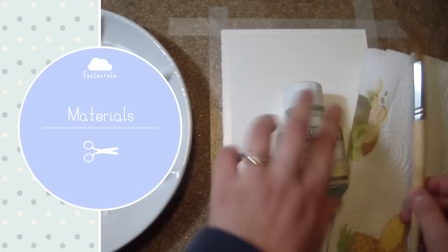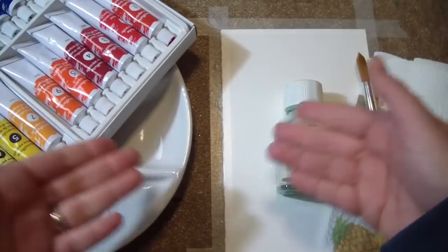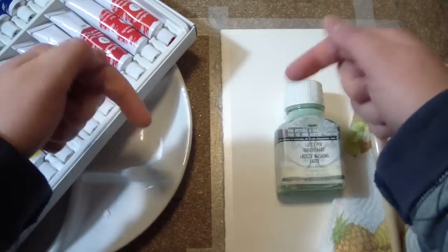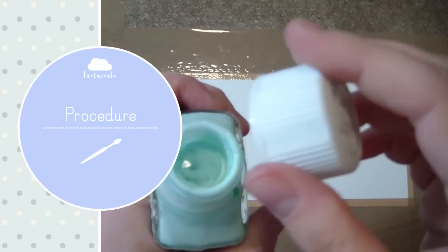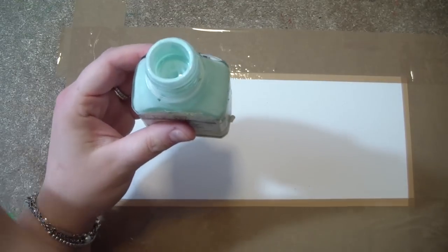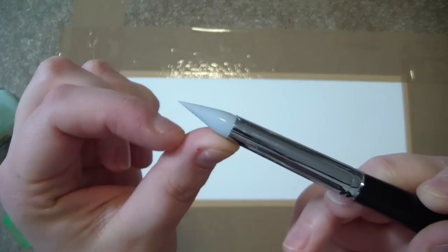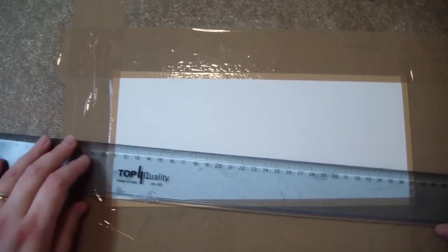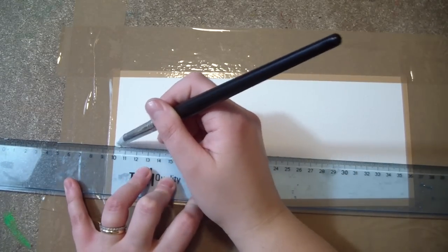You'll find a complete list of the materials I used down in the description box. So let's get started! First you want to take the masking latex — if you're not familiar with the masking latex, you'll find a link in the description box to a video where I explain what it is. I used a silicone brush, but you can use a regular brush, and I helped myself with a ruler to trace a straight line.